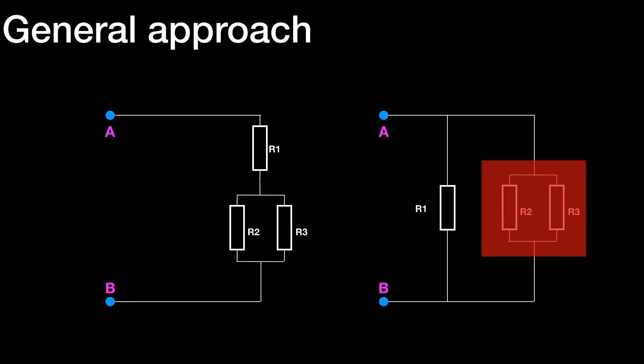Similarly, for the circuit on the right, we have R1 in parallel with a combination of R2 and R3. We need to find an equivalent resistance for R2 and R3 using the parallel formula — 1 over R2 plus 1 over R3 — or we can use product over sum: R2 times R3 over R2 plus R3. Then we have two resistors, R1 and R4, in parallel, and we use product over sum or 1 over R equals 1 over R1 plus 1 over R4 to determine the equivalent resistance across AB.